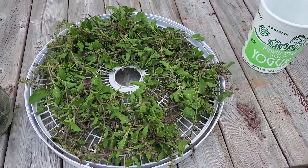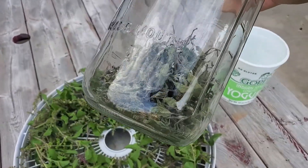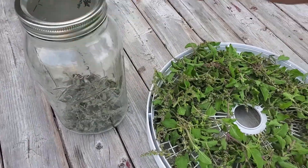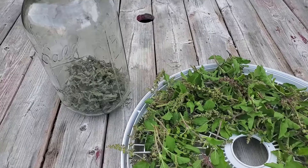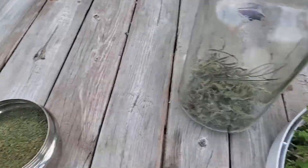I like to use a mason jar. Once this jar is full, I grind these dried leaves with a spice grinder — you can use a coffee grinder too — and convert them into powder.